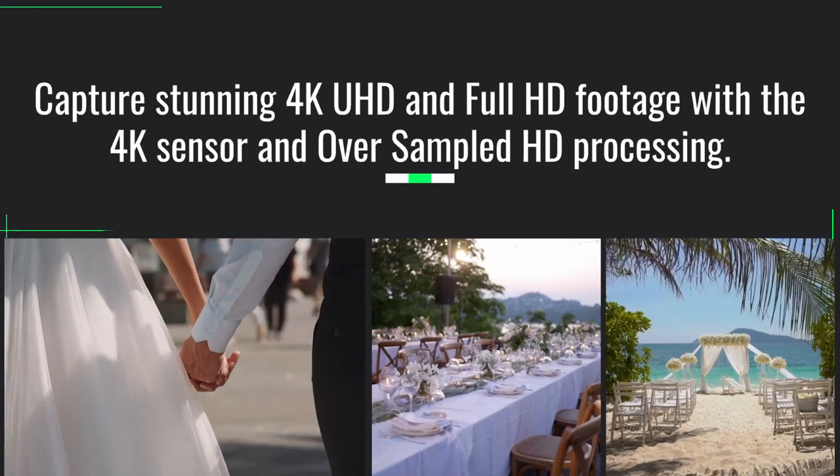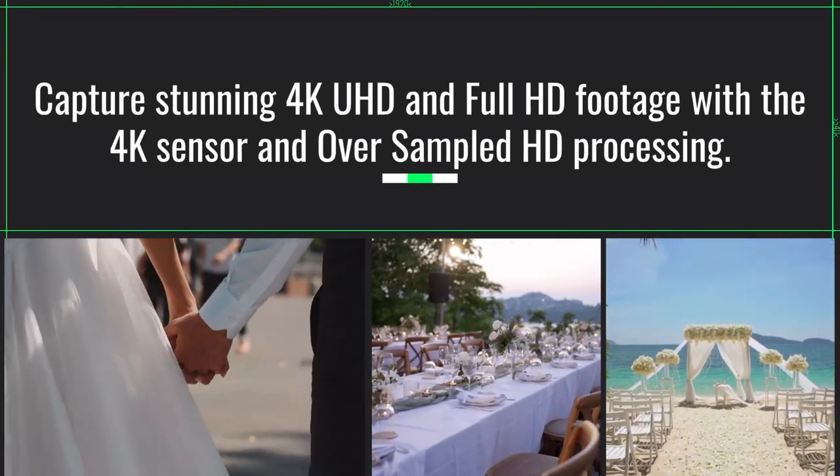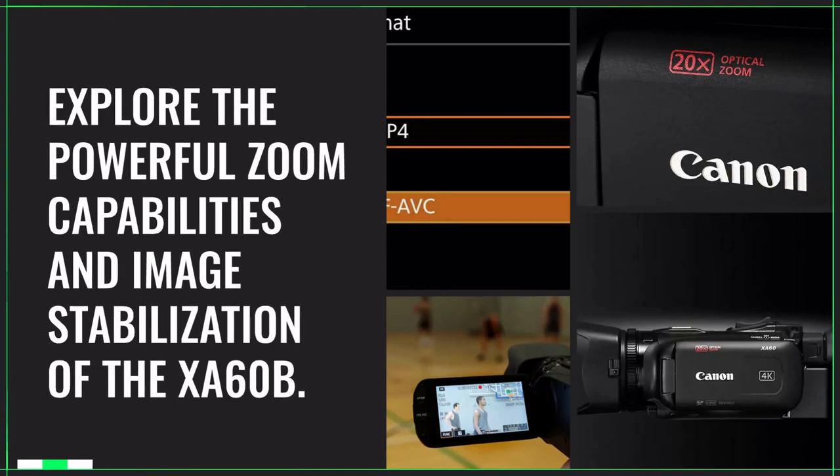Capture stunning 4K UHD and full HD footage with the 4K sensor and oversampled HD processing. Explore the powerful zoom capabilities and image stabilization of the XA60B.